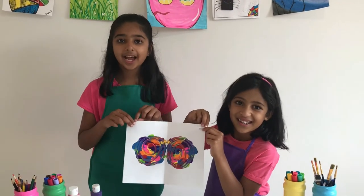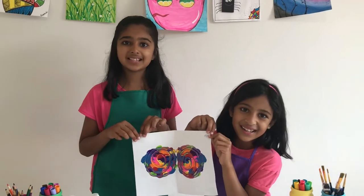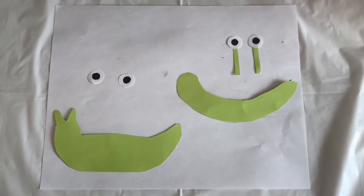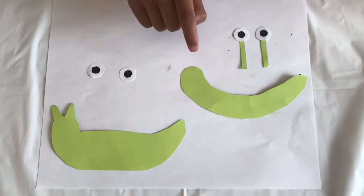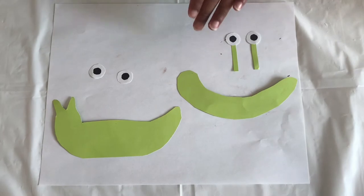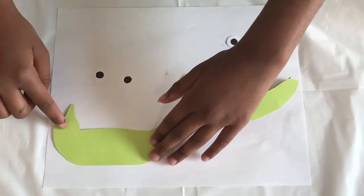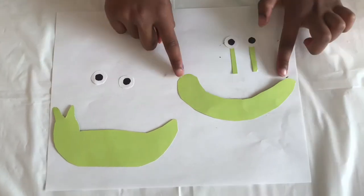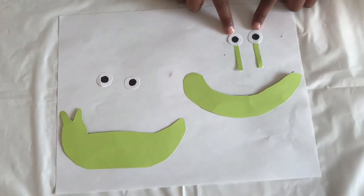Now set it aside to dry and in the meantime we will make the snail's body. For the snail's body, with any colored paper, make a banana shape like this. Or you can make a body like this and a face with tentacles. And for this snail, make eyes like this, and for the banana shaped snail, make eyes like this.